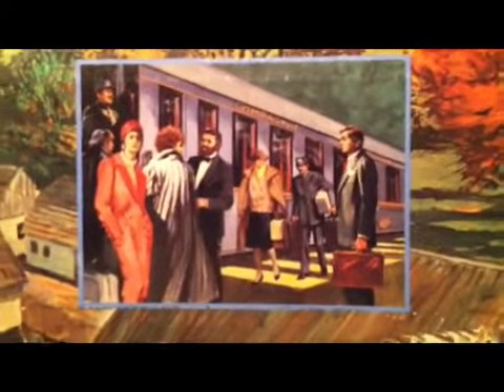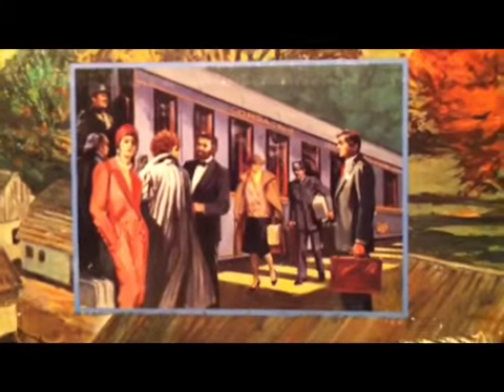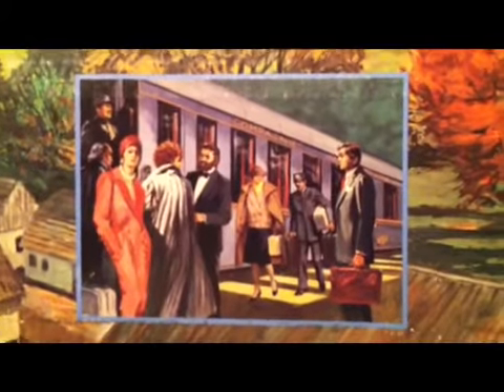And this one — sorry about the light reflection — but it has this fantastic artwork of the train that's actually in the box, going over a trestle with the countryside underneath. Here's the inset painting of the folks boarding the Orient Express.